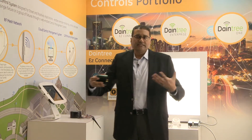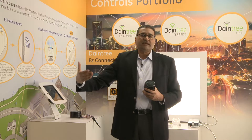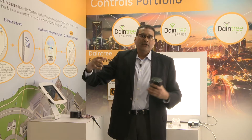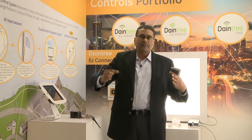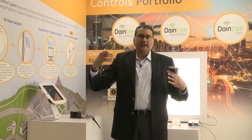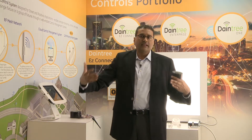All the basic functionalities you'd expect from a lighting control system are available today with Light Grid. These include astronomical-based scheduling — turning lights on and off based on sunrise and sunset times — group or individual scheduling, a graphical interface with Google Maps showing pole locations and light status, energy consumption data, and full metrological data including voltage, current, and power factor.